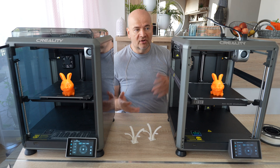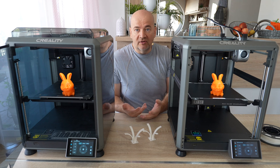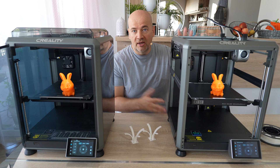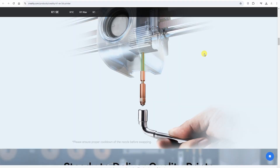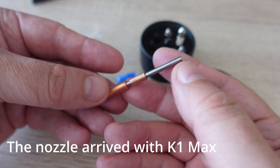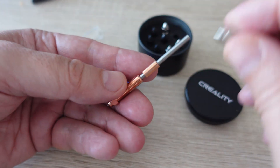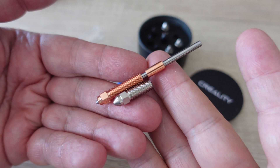So why would you choose the K1 SE instead of the K1? The main reason will be the price difference, and if you print only PLA or PETG, the SE will do the job and it's much cheaper. The second reason is the newer hotend with the quick-swap nozzle — it's a little bit expensive, but replacing it is much simpler since you don't have to do the hot-tightening, which is always critical for beginner users.